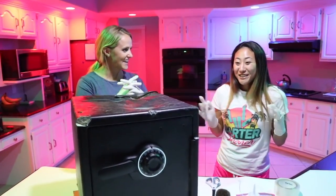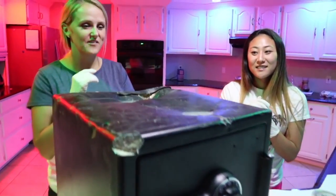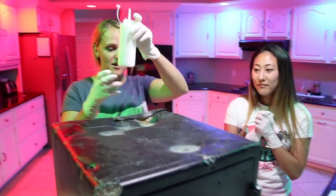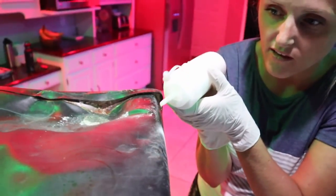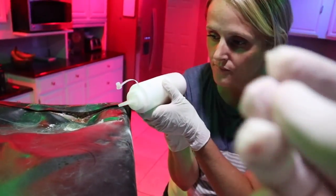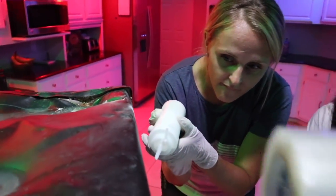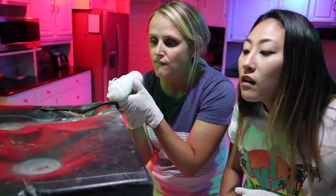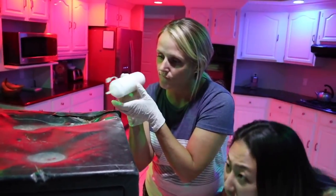You guys ready to do this? I'm just so scared because the last time I touched the safe we got in so much trouble. Okay, we've got the talcum powder and we're just going to lightly dust it — you just want it very lightly. The idea is that the powder will stick to the oils on your fingers, and then you can use this tape and actually pick up the powder to see the fingerprint. Then maybe we can send it off to look for clues or see if we can match it with whoever put the safe in the backyard.